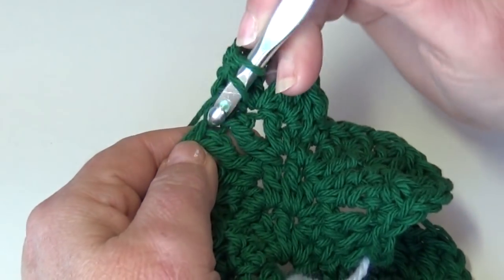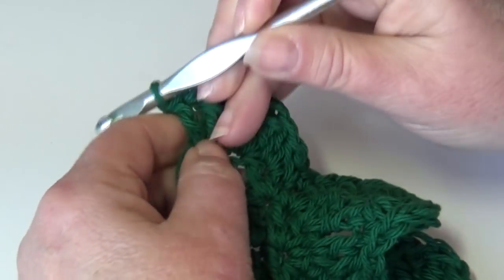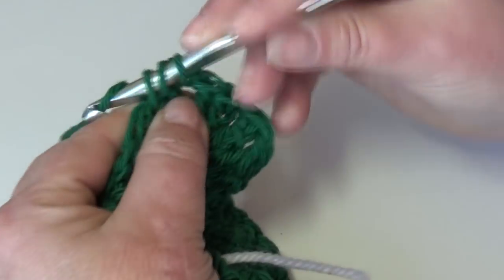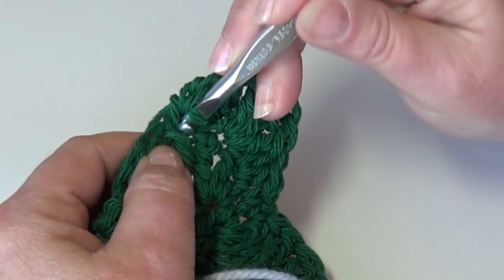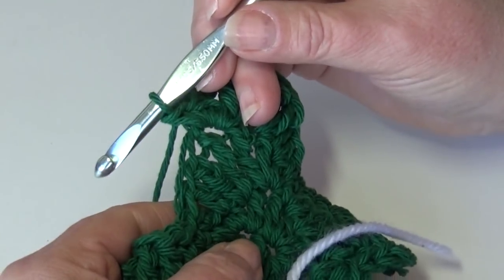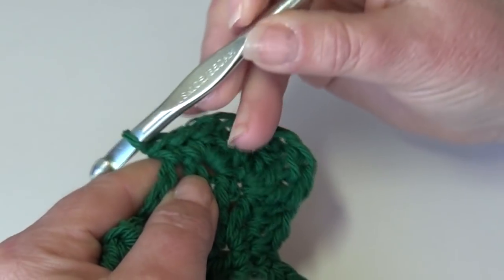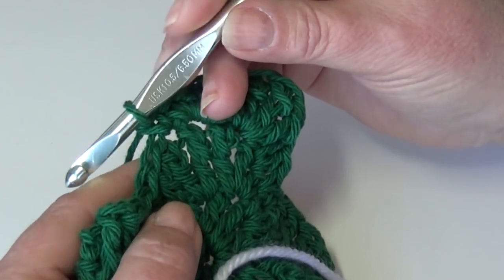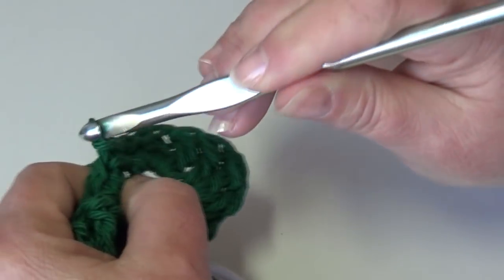Then work a double crochet in that same stitch, a half double crochet in that same stitch, a single crochet in that same stitch. Work a single crochet into the next stitch. Then slip stitch in each of the next two stitches: insert your hook into the next stitch, yarn over the hook, pull through that stitch and pull through the loop on your hook.